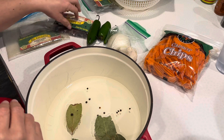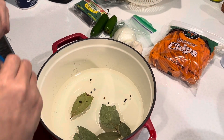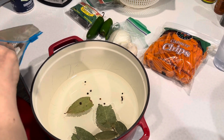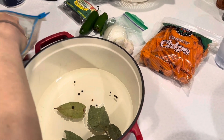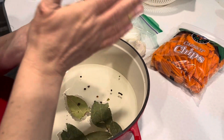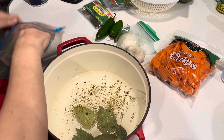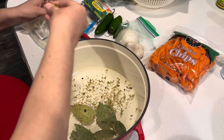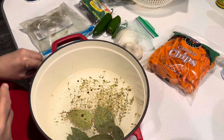I already put the bay leaves in. Oregano — it's supposed to be two teaspoons. I didn't measure out the teaspoons so we'll just guesstimate. That's about one — you crush it a little bit. We'll do a little more because I like Mexican oregano, so it's probably a little more than two, but it's okay.